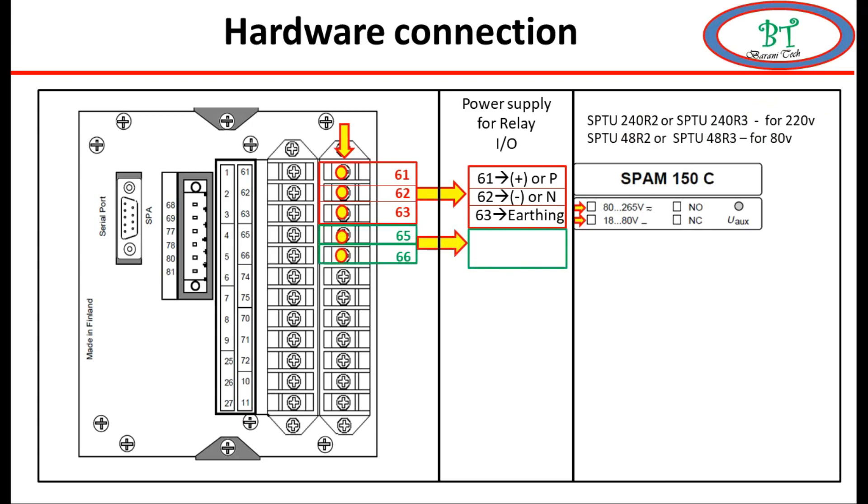The next point is terminals 65 and 66, which are used for tripping. This contact is used by default without any programming. This contact may be normally open or normally closed, and this can also be seen on the front of the relay.